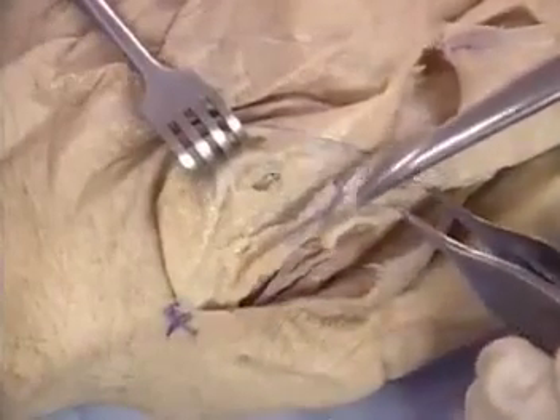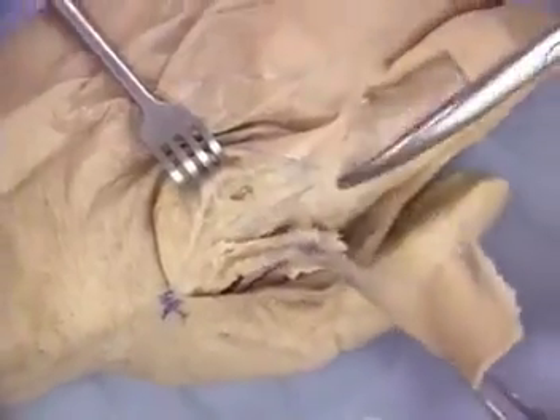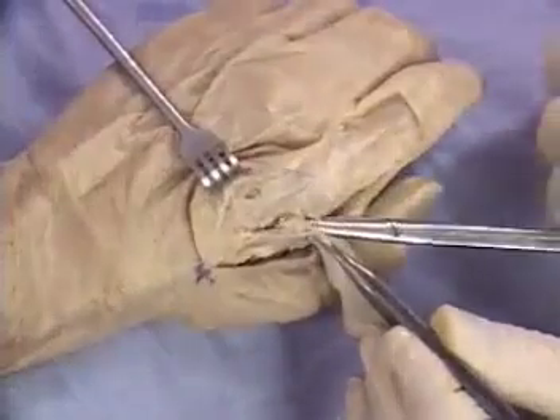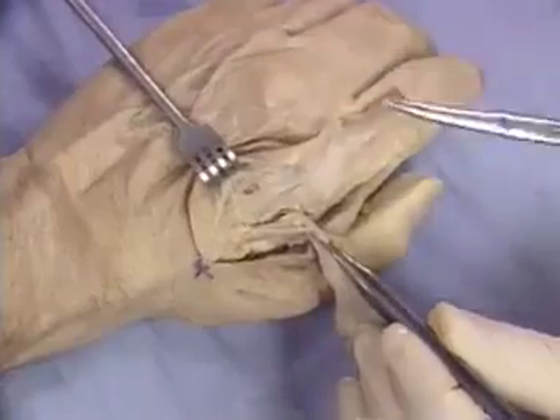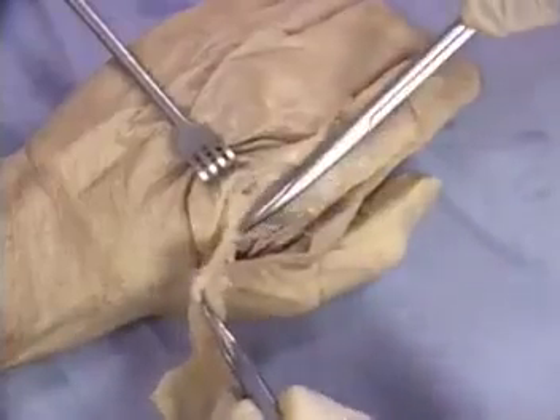A constant branch to the head of the second metacarpal needs to be identified and ligated or diathermied. It is rarely necessary to actually see the artery in the clinical situation.